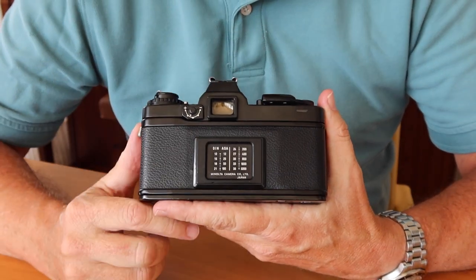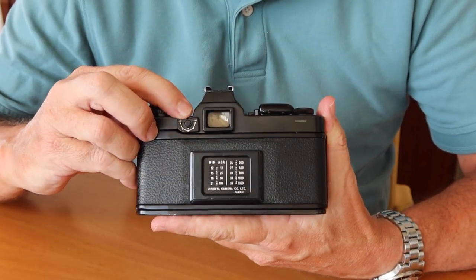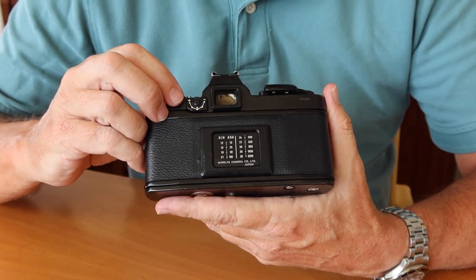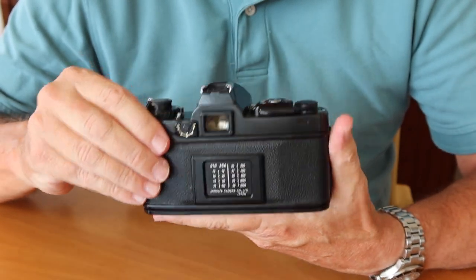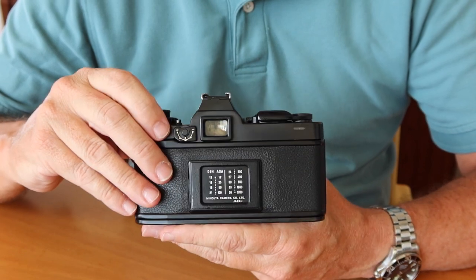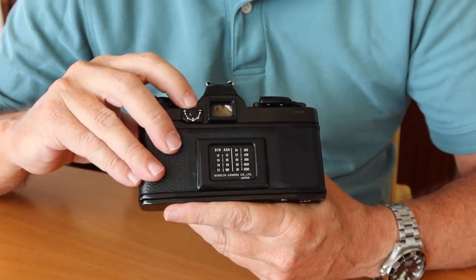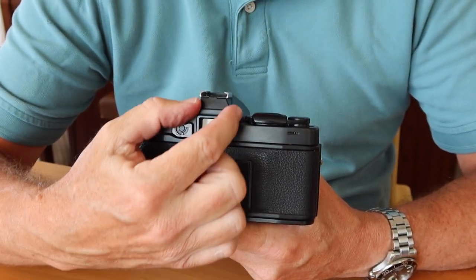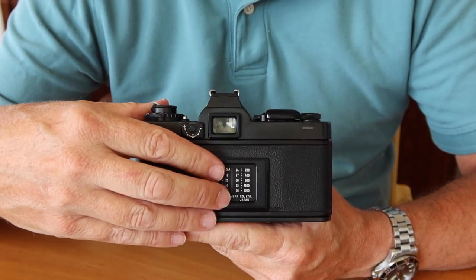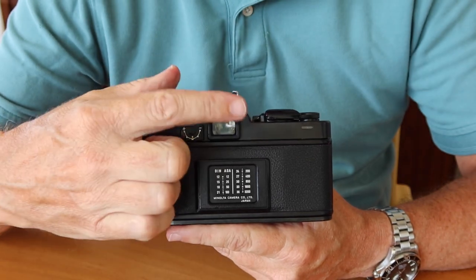Up here, we have the one thing which sets the XD-S camera apart from cameras available in other markets, and that's a diopter adjustment, which allows you to adjust the viewfinder to match your eyesight. This wasn't a feature available overseas, and that makes this camera kind of special — you can only find these in Japan. The viewfinder still has the dovetailed bezel around the outside for attaching an eye cup, and on cameras without the built-in diopter system, you can slide on a diopter adjustment lens on the back instead.